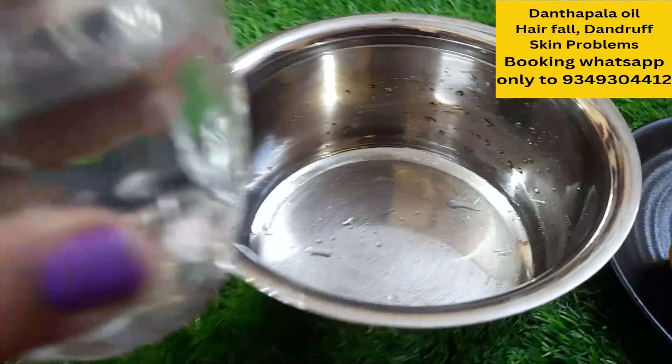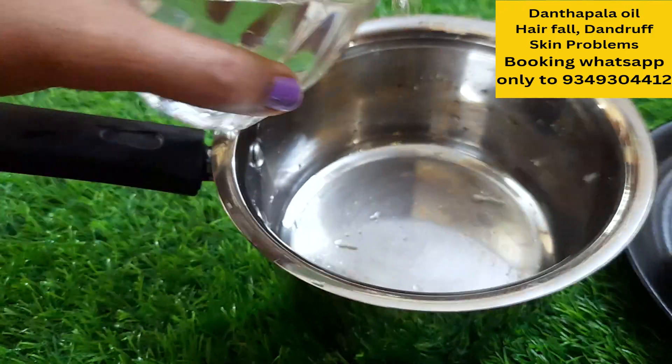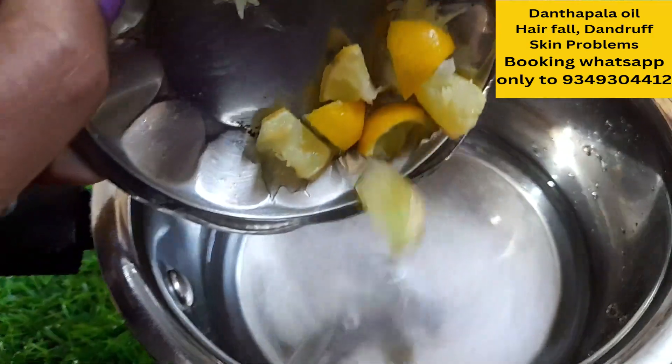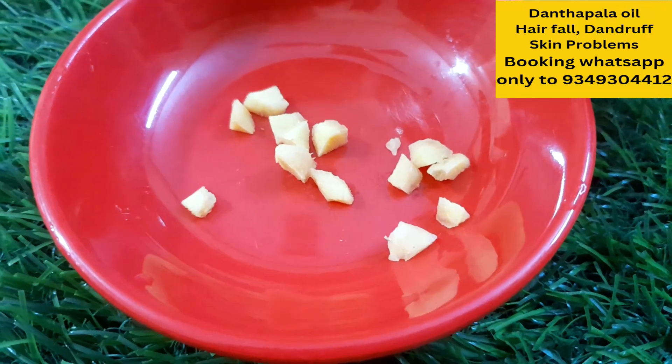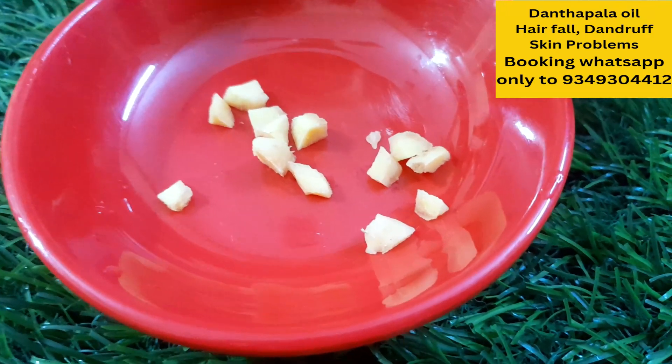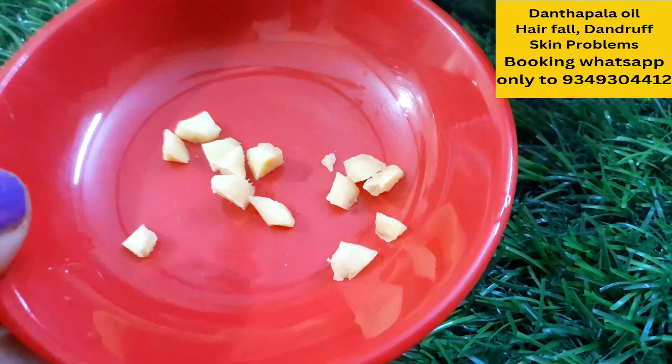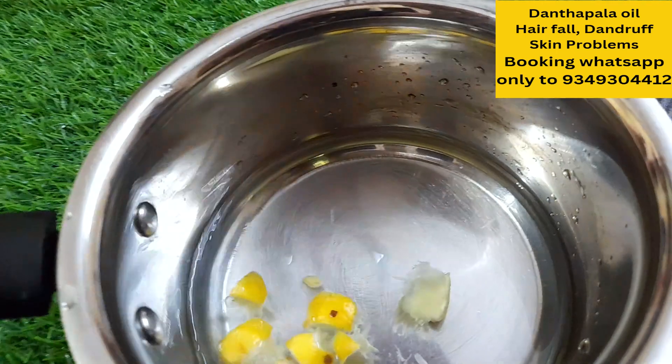We will cook with a glass of water. I want to cook for a glass of water. We will cook for a little bit. This will take a cup of tea.